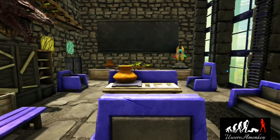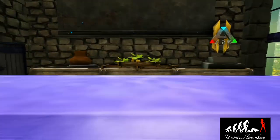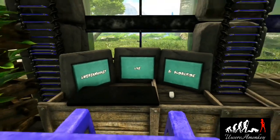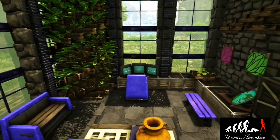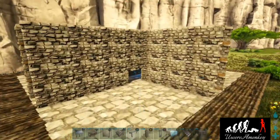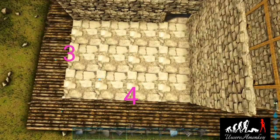Hello everyone and welcome back for another tutorial. In this tutorial I'm going to teach you step-by-step how to build this exact living room, so let's get started.